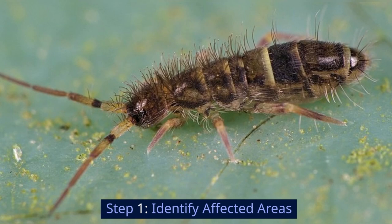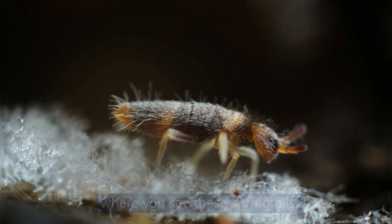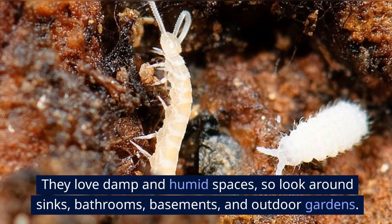Step 1: Identify affected areas. The first thing you need to do is identify the areas where you see these springtails. They love damp and humid spaces, so look around sinks, bathrooms, basements, and outdoor gardens.